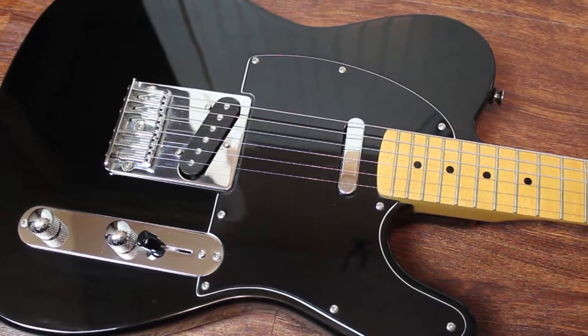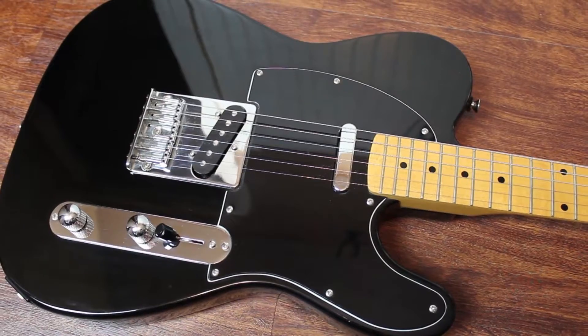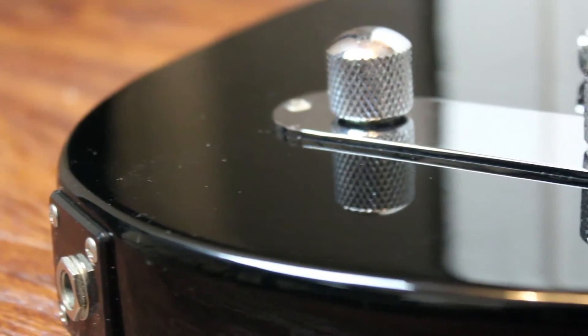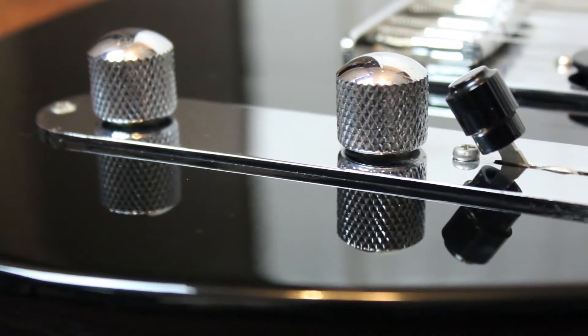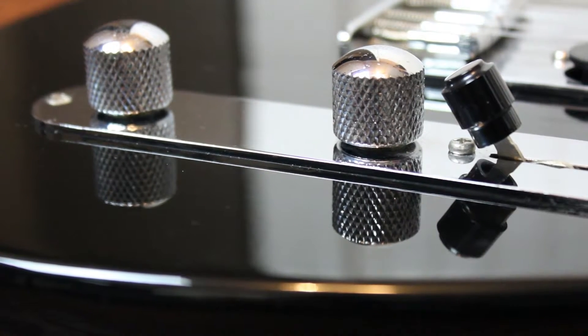I'm also considering some cosmetic changes, like maybe a chrome or mirrored pickguard, as well as a black bridge and control panel. Speaking of the control panel, the pots in this are very staticky from old age, and the pickup selector has some bad contacts in it, making it very touchy. I think a complete rewire will probably be in order for this.